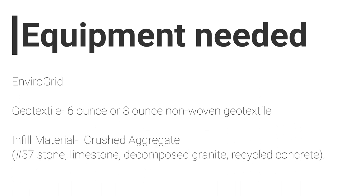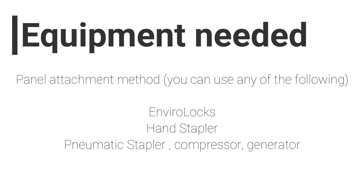An unwoven geotextile, 6 or 8 oz. Your infill material — a crushed aggregate such as number 57 stone, limestone, decomposed granite, or recycled concrete. A panel attachment method such as the EnviroLux, a hand stapler, or a pneumatic stapler. The pneumatic stapler does require a compressor and a generator.